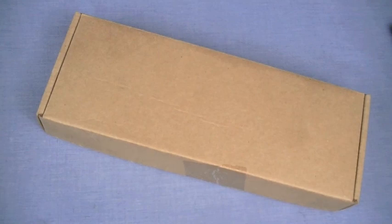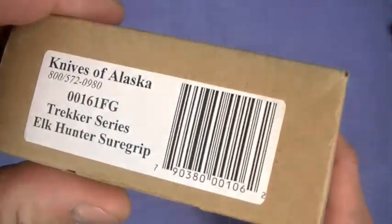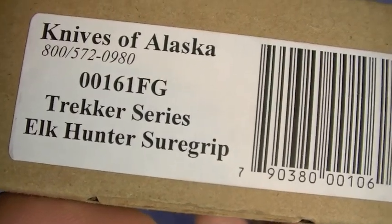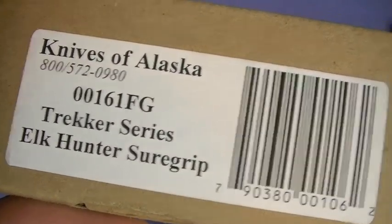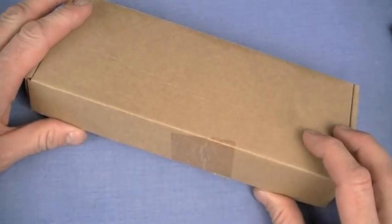The knives will speak for themselves, and in this instance I totally agree — I think it is one of the best semi-stainless steel small fixed blade knives I've seen to date. Welcome to the no-frills review of my first ever Knives of Alaska. This is the Elk Hunter Sure Grip model in their Trekker series, model 161 FG.